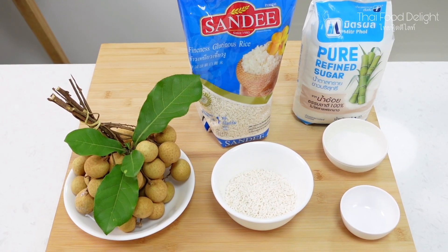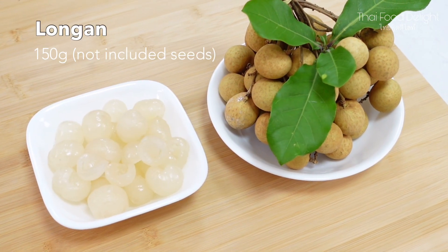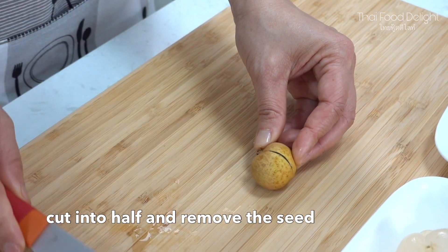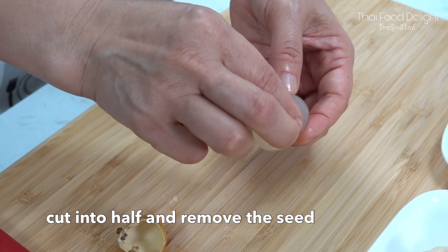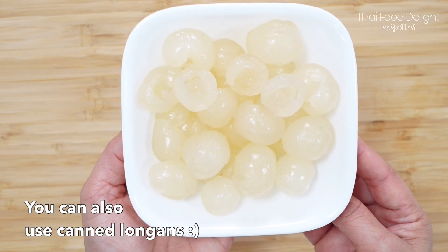For this recipe, you will need very few ingredients to prepare. Today I'm using 150 grams of fresh longan. We will cut these in half and remove the seeds. If you can't find fresh longan in your area, don't worry — you can still enjoy this Thai dessert by using canned longans.